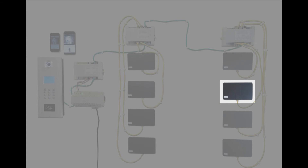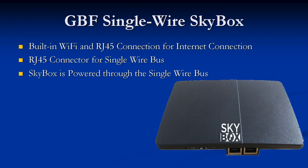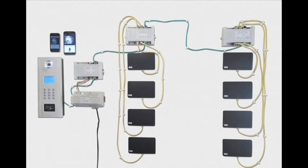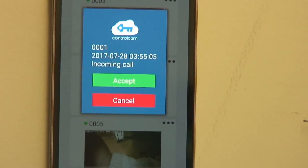The GBF single wire SkyBox comes with built-in Wi-Fi and an RJ45 jack for direct connection to the internet. It also has a second RJ45 connector for the single wire bus and is powered through that bus. Each SkyBox requires a unique address to be programmed into it. The SkyBox is the component that interfaces your intercom unit with your mobile device. The app can contain multiple doorbells — in our case we have all 8 SkyBoxes programmed into the same app, named 0001 through 0008 for illustrative purposes.